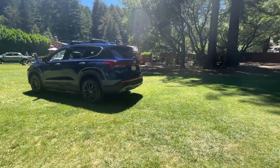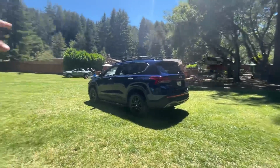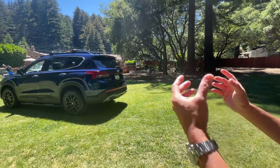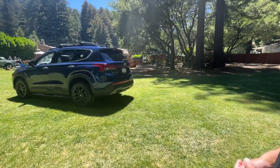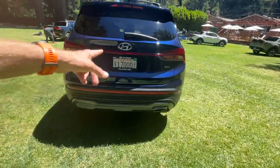Will there be other XRT versions of other Hyundais in the fleet? Looking over at the new Santa Cruz — will there be a Santa Cruz XRT? With the industry going more towards this type of appearance, I think it would be a good idea for us to do more of these sorts of things, so stay tuned. You'll learn more soon.